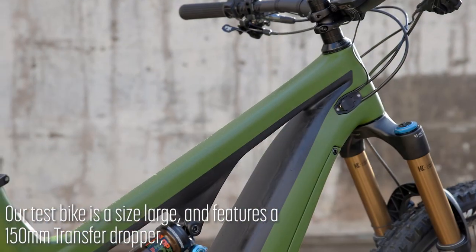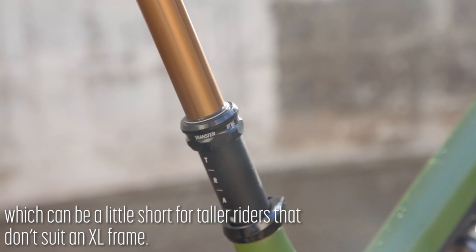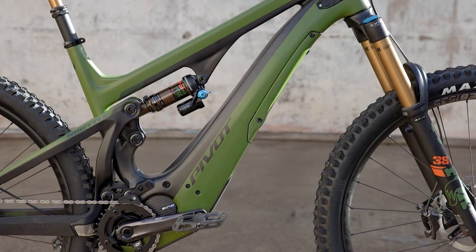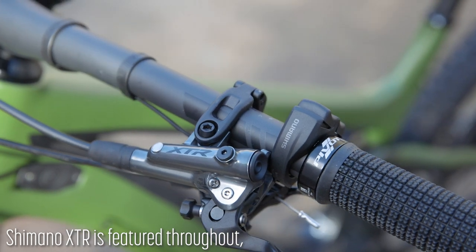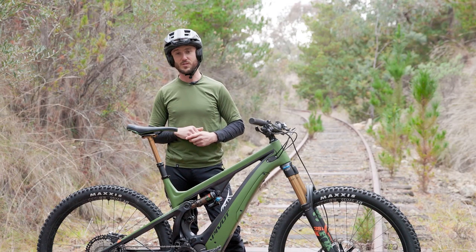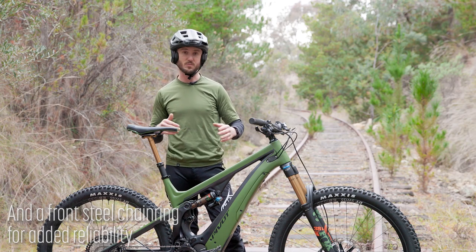We have a size large on review here. It is specced with a 150mm travel dropper. The seat tube itself is actually quite tall, which means they've gone with a 150, which will suit most riders. Shimano XTR has been used throughout. The new 12-speed system has huge range, offering 10 through to 51 teeth on the rear cassette and a nice quality steel chainring up front, which means the system will be very durable.